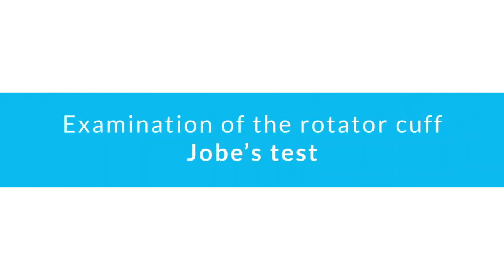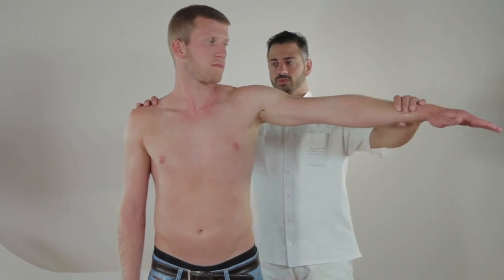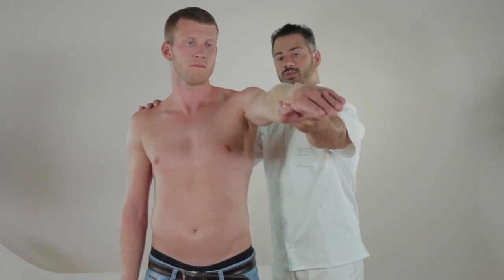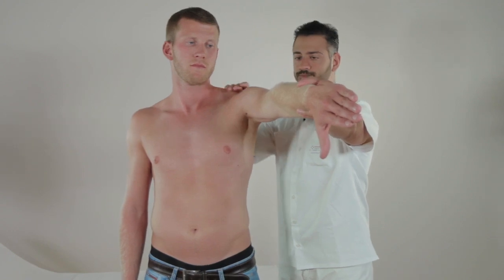Examination of the rotator cuff: Jobe's test. Abduct the patient's outstretched arm and flex it horizontally. Internal rotation of the arm minimizes the effect of the deltoid muscle on abduction, which allows isolated examination of the supraspinatus muscle. First, check if the patient can keep the arm raised.